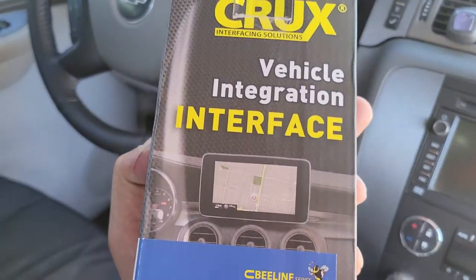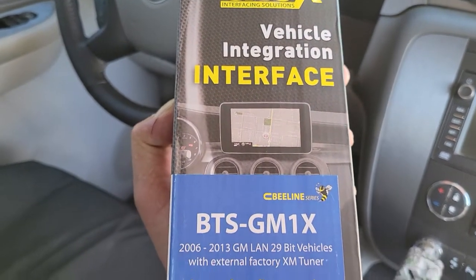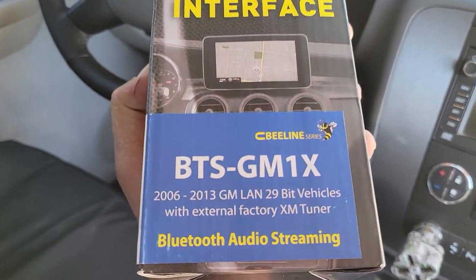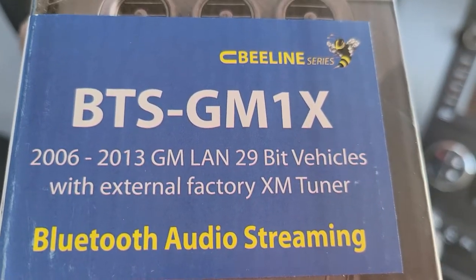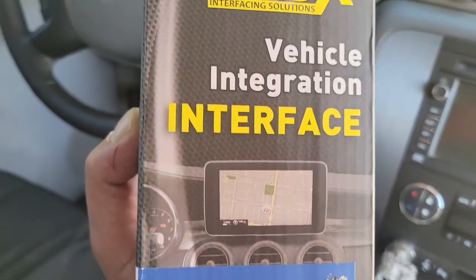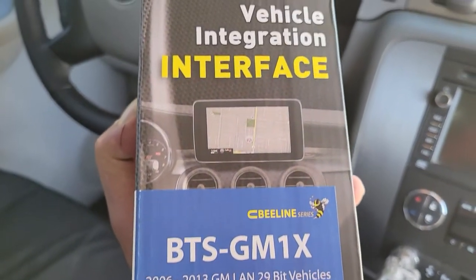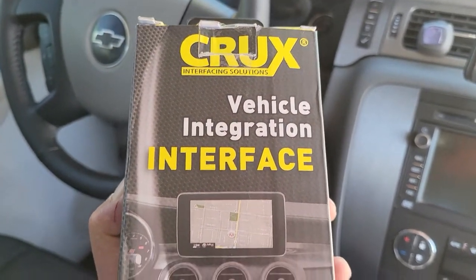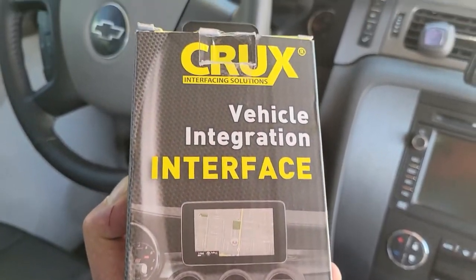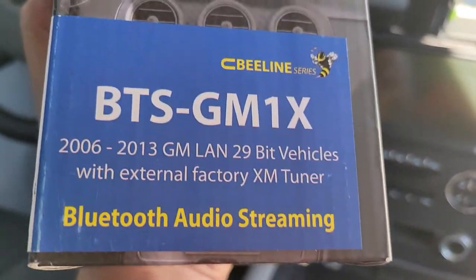I purchased this guy right here — it's a Bluetooth streaming device for 2006 to 2013 GMs, certain stereos. You'll have to make sure yours falls under this category. I think it was like 80 or 90 bucks. I had to wait like two months because the computer chips are all on back order, but it came. You can find them all over online. There's your part number.